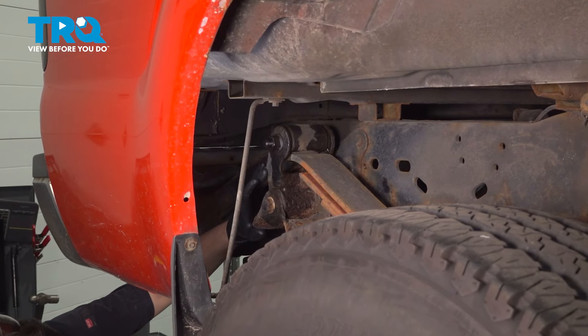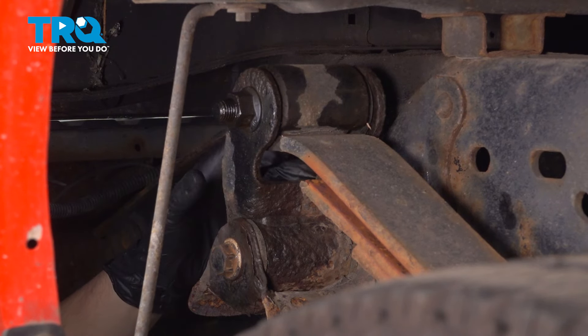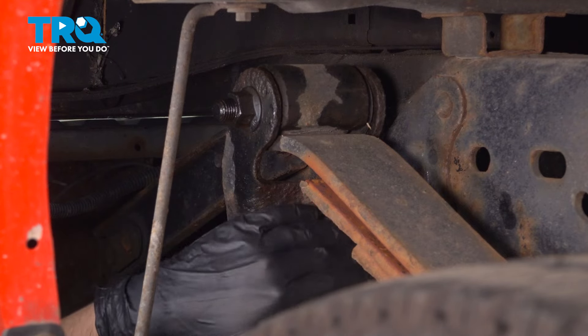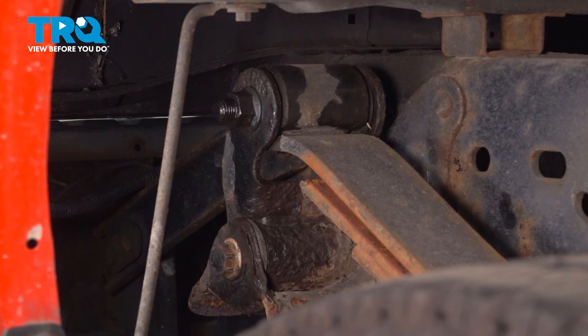Here's the leaf spring shackle. The procedure applies to both sides — no matter which one you have to do, I always recommend doing both at once. We're going to have to start with the lower bolt. This is a 21mm in size, and the back side is actually a mounting nut that has a tab on it being held onto the frame. In most cases, you're actually going to have to heat that mounting nut up. A little bit of heat and a 21mm socket is what I'm going to start with.